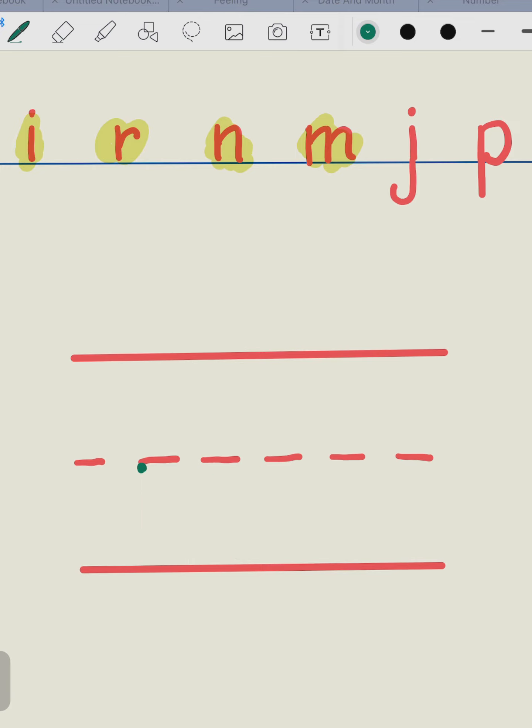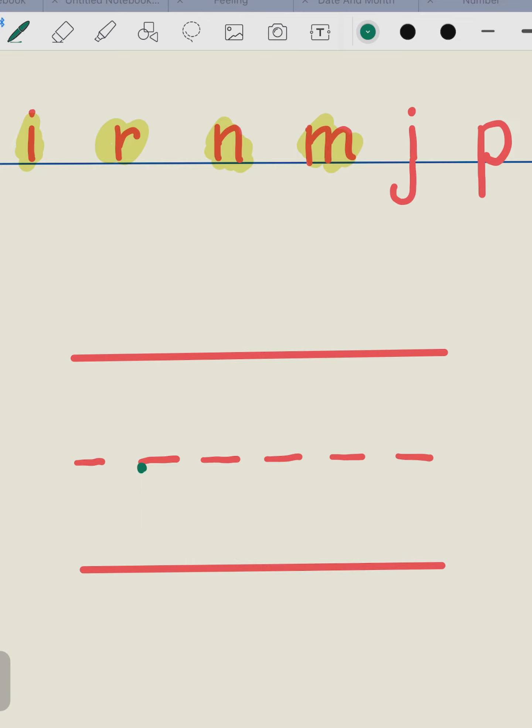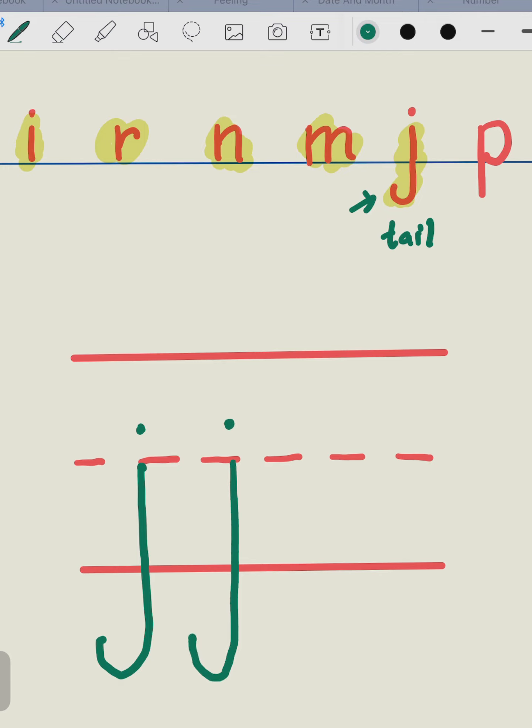Let's move on to the letter J. The letter J got a tail. Go down with the tail and hook, and dot. Go down with the tail and hook, with the dot.